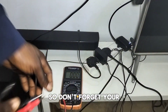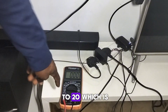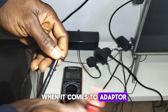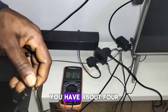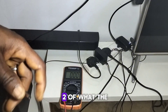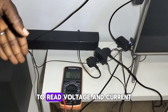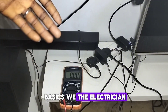Make sure your pointer is set to 20, which is the maximum DC current range. The outer sleeve of the adapter connector is always the negative, and the inner pin is the positive. Observe the meter — you have about 4.1 amps, which is roughly twice what the adapter is rated to generate. This is how to use your digital multimeter to read voltage and current, which are the basics for electricians and solar installers.